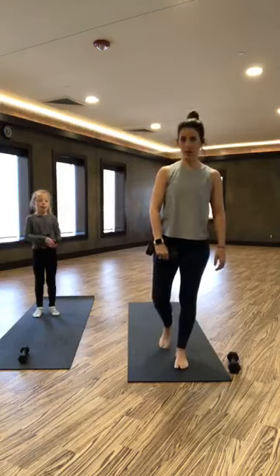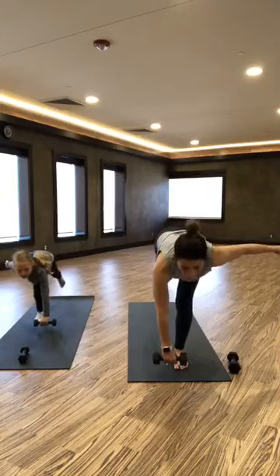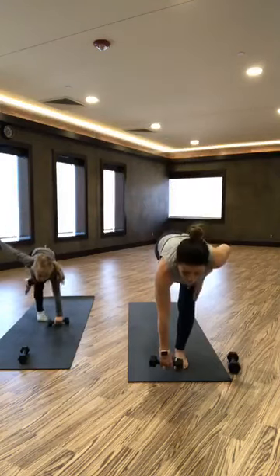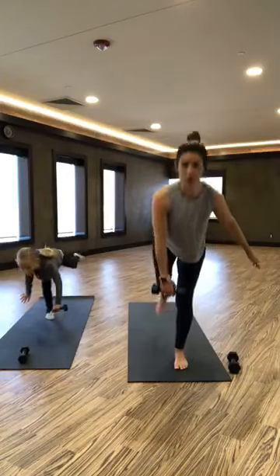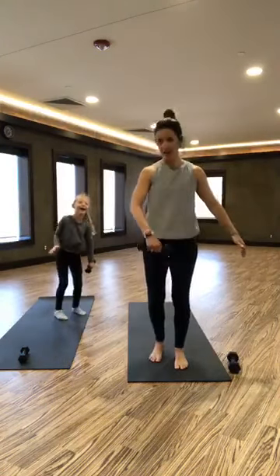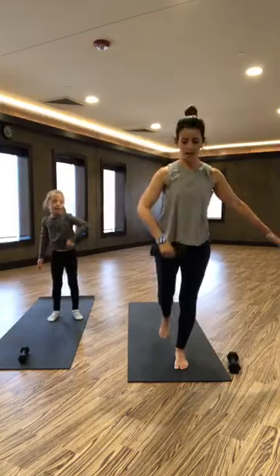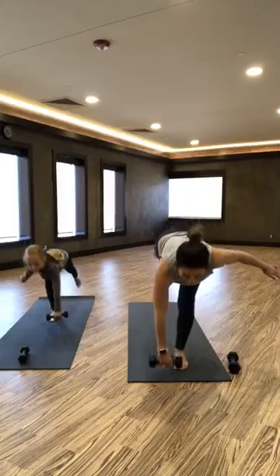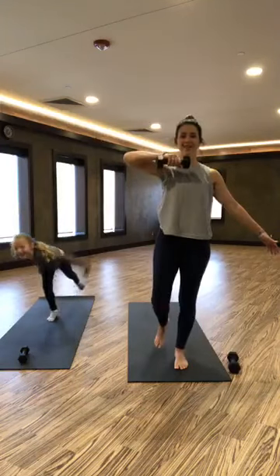Switch hands, switch legs — we're going to balance on this other one now. Your balance is always better on one side or the other, no judgment. Upright row at the top, find that balance, this knee is soft. It feels like a nice change to switch legs. It helps to focus — your core is where all your balance comes from, so hold everything nice and tight.